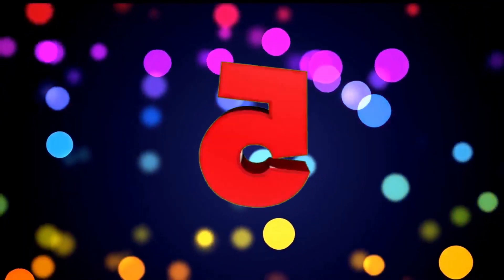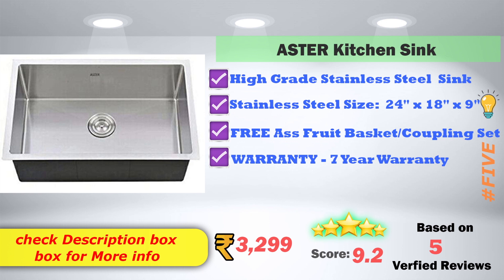In 5th place, Astor Kitchen Sink model — high grade stainless steel sink model. Stainless steel size 24-18-9. Free accessories: fruit bucket and complete set. Warranty for 7 years. Available on Amazon at 3,299 rupees. 9.2 score rating based on 9 verified reviews.